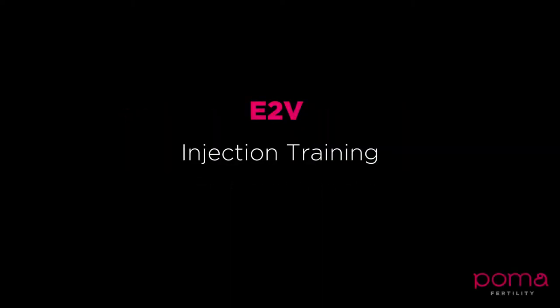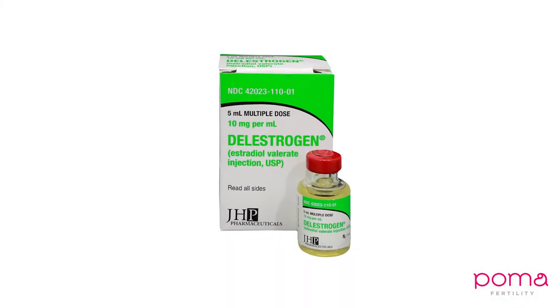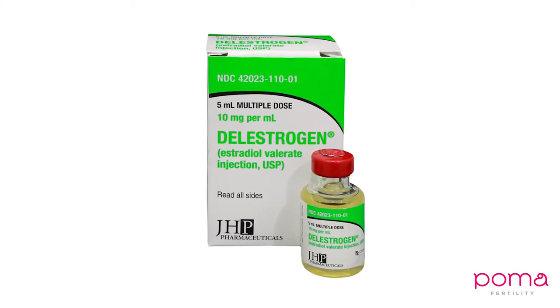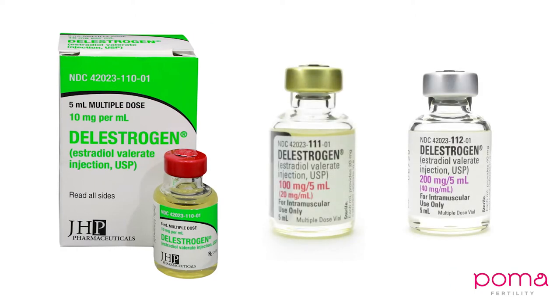Welcome to this tutorial on Delestrogen. First, you want to make sure that you have Delestrogen 10 milligram per ml. If you have another concentration, please reach out to your coordinator as soon as possible, as you will need different instructions.